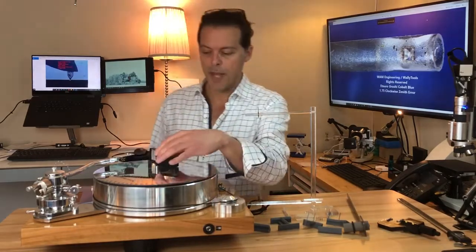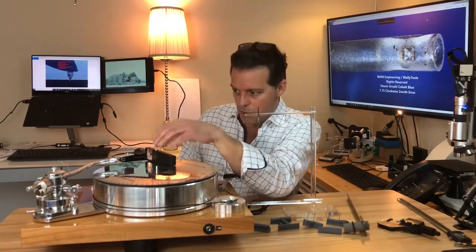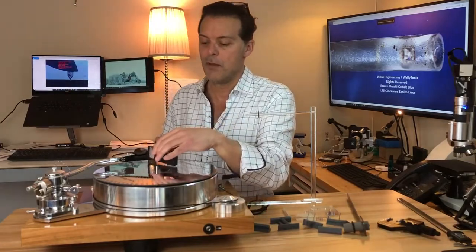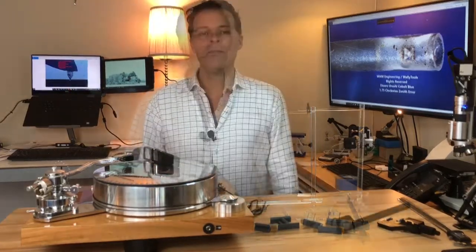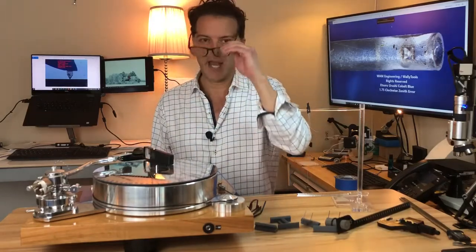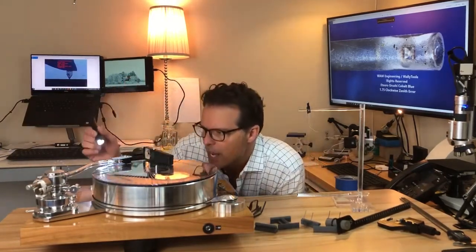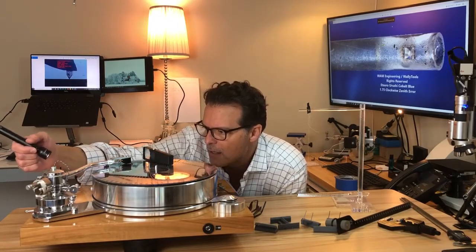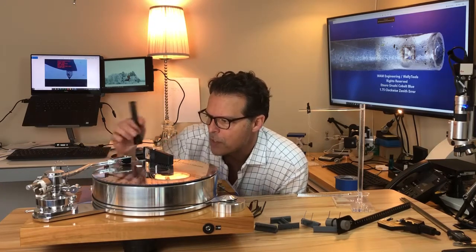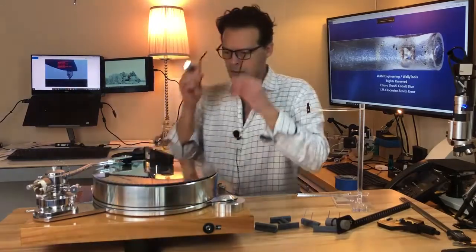Another helpful tip: the magnifying glass that comes with the Wally tractor — you can lay it on its edge and align it visually for finding each null position and points of maximum angular error, leaving one hand free to drop the stylus to the right position. Also very important: have adequate lighting. Use as much natural light as possible and supplement it with a flashlight, especially when aligning the cantilever. I use a flashlight from the side and behind, adjusting elevation until everything lights up perfectly.